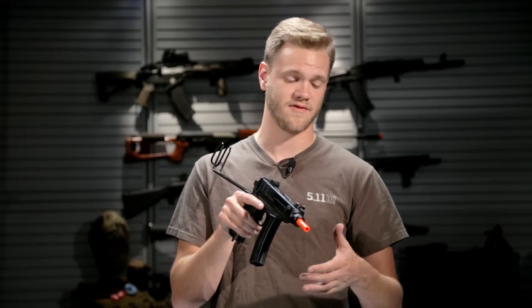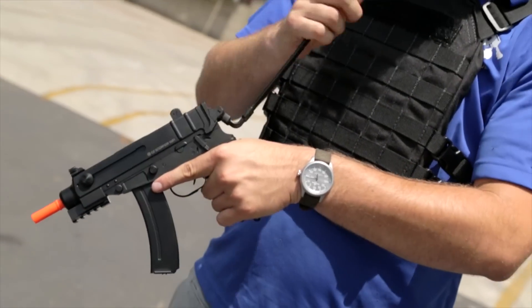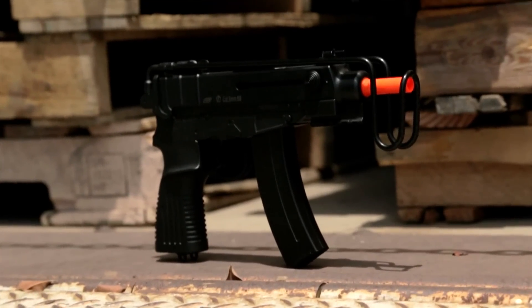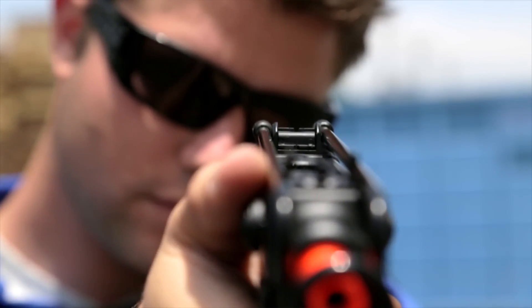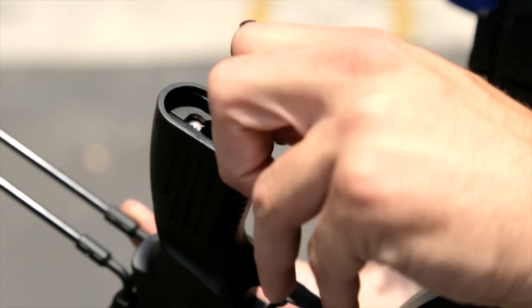The Airsoft version has a lot of the features that the real CZ Scorpion has, including the folding stock, the small magazine, and small frame overall. The ASG CZ Scorpion features a metal lower receiver as well as a polycarbonate upper receiver, an integrated set of adjustable sights, and a polycarbonate pistol grip.